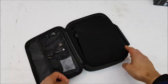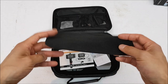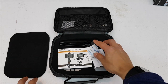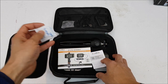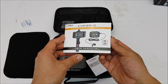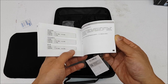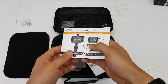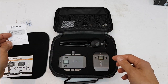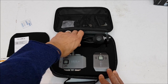Inside we've got a couple of things. There's a nice piece of foam here to protect everything, some silica gel, a nice owner's user manual showing how to set this up in both English and Chinese, and also a warranty card.